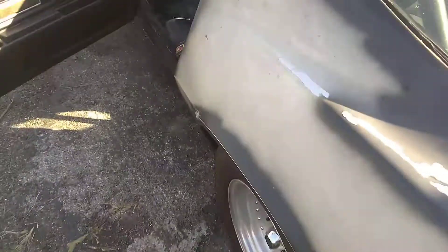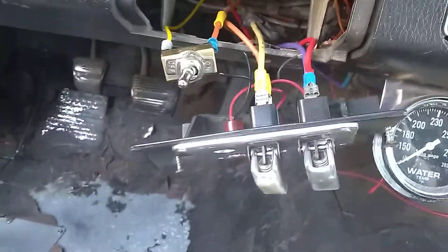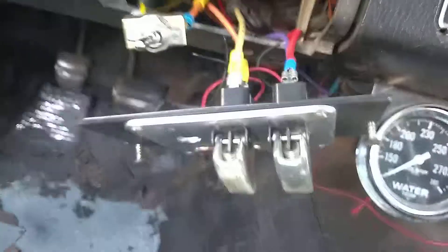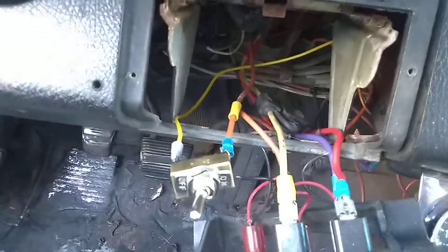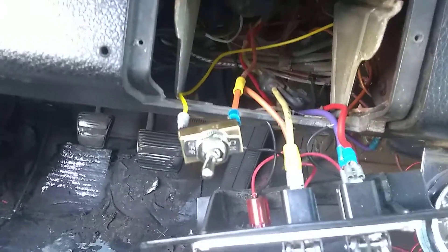I had to follow all that wiring, and the power stopped right here. I guess one of the switches was bad. I went to Napa and got a replacement switch, and now it works fine. The old switch had gone bad.